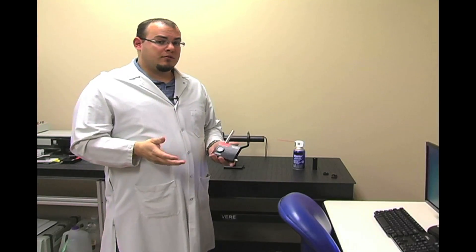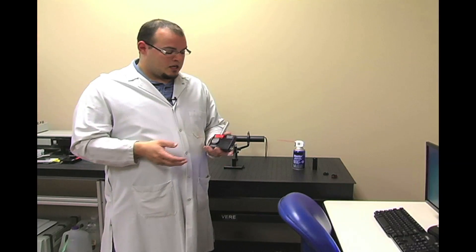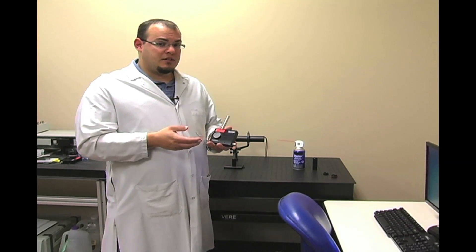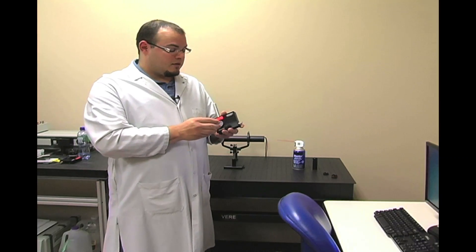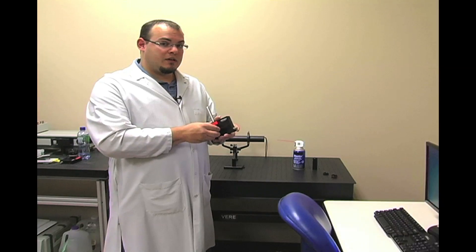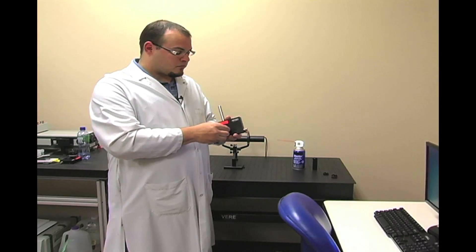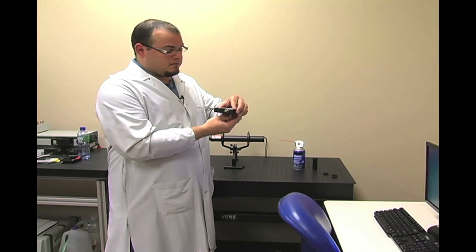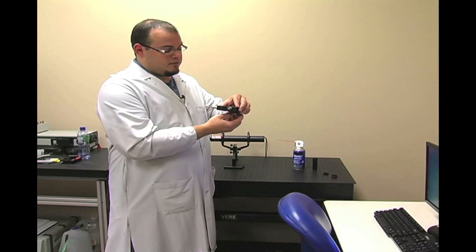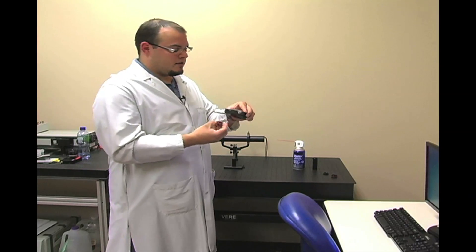As we're setting up our optical table, there are a couple of important things to remember about your CCD camera. Specifically, with the SP620, the detector is very close to the outer casing. So take extra care when removing any filters or lens caps. We also recommend that you hold the camera upside down to remove any filters when you're exposing the detector, to ensure that no dust falls inside or onto the detector.